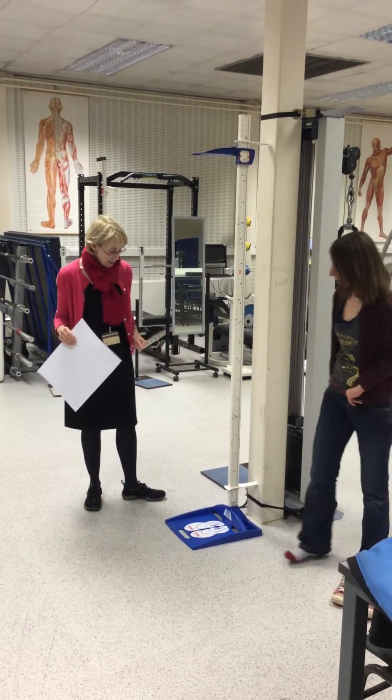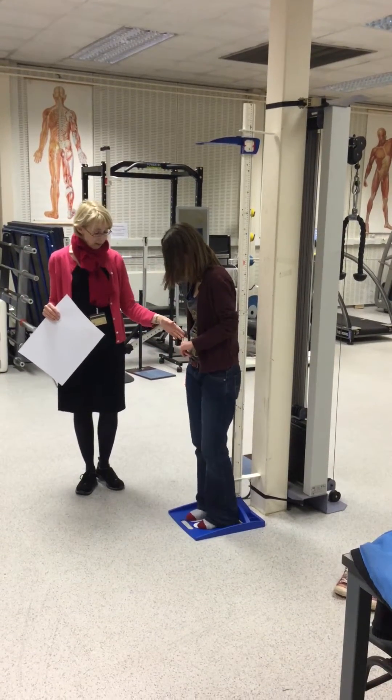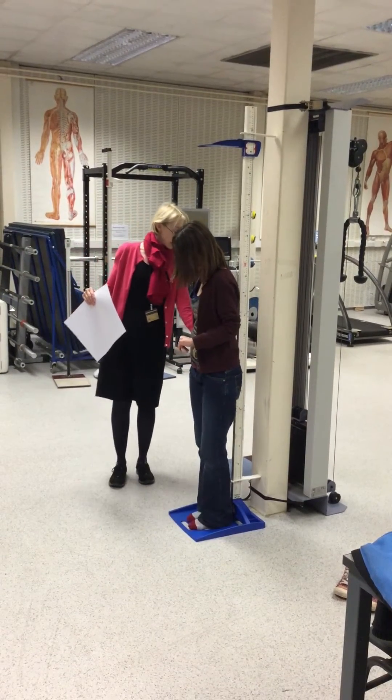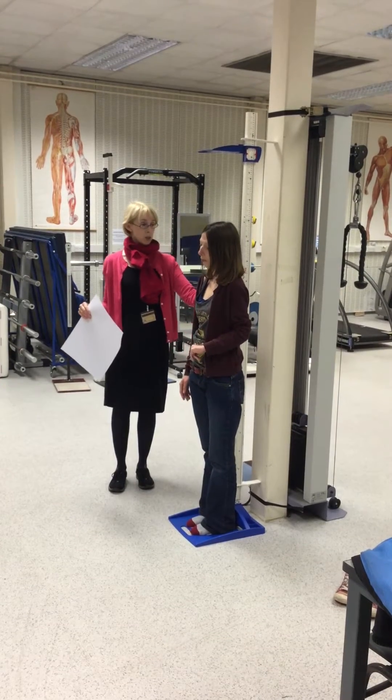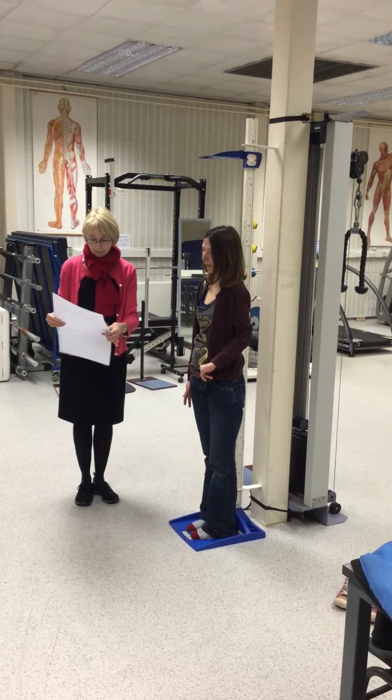So Lee, would you like to come and step on the plate? The instructions are to stand with the heels at the back of the plate, with the buttocks touching the rod, and also the shoulders. The arms hanging nicely by the side.